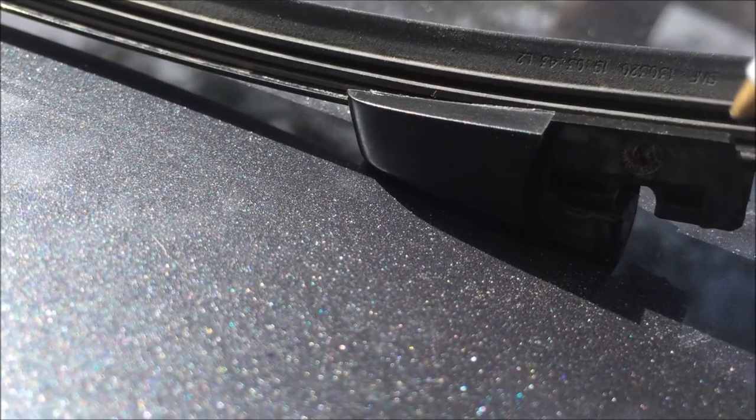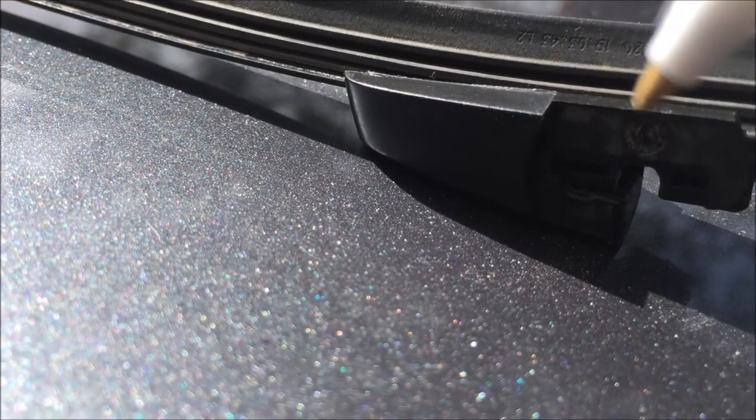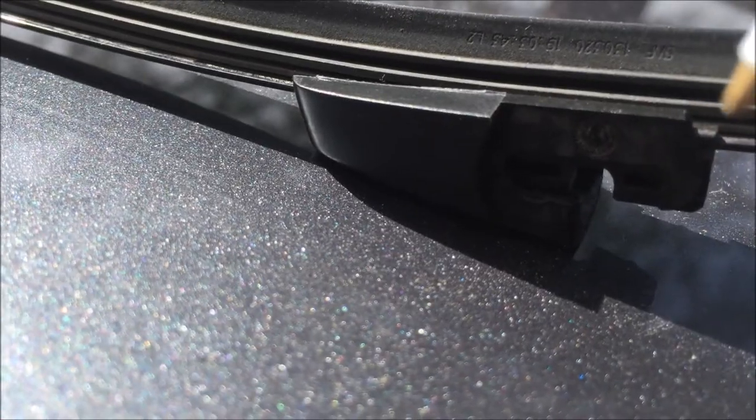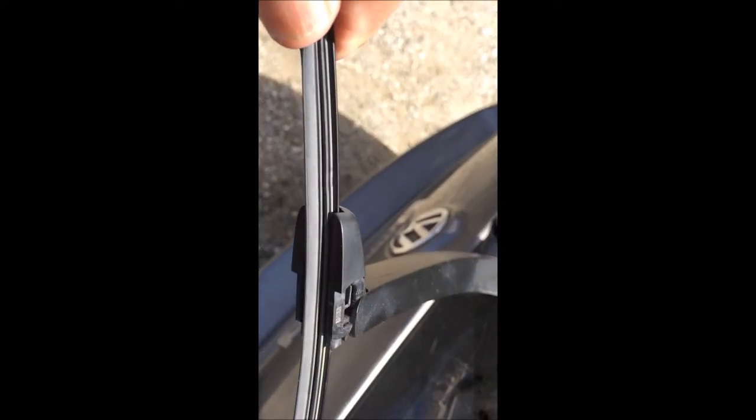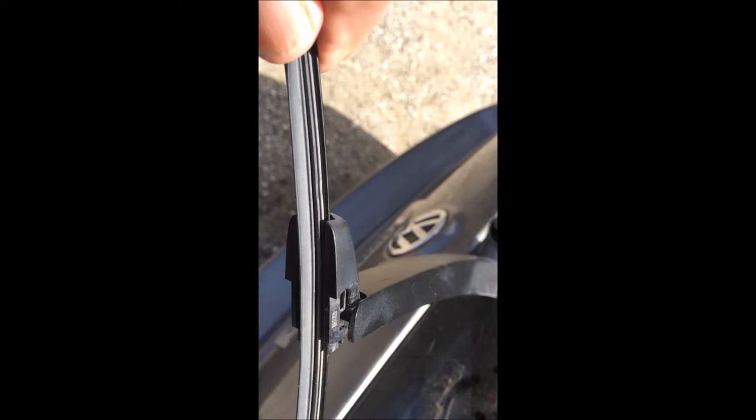This is what it should look like when you've installed the retainer on the new blade. To install the new wiper blade, line up the slot with the arm, and then insert the slot onto the pin.